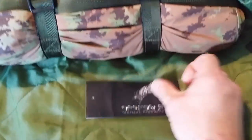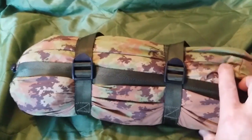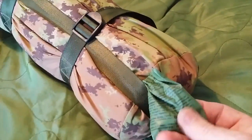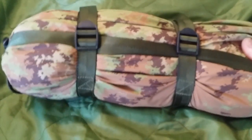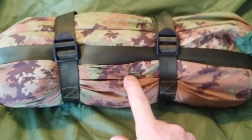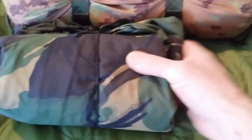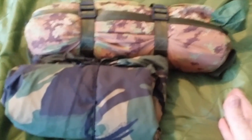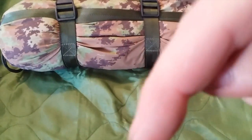It's made by Defcon 5 Tactical Products. The bag itself has got these compression straps - one, two, and there's one at the end here. This label is for washing instructions, so no worries about getting it dirty, you can wash it. This type of camouflage is Italian. The size is the same circumference or diameter but it's longer, so I think it's going to be heavier - I'll put all the weights and dimensions down below.